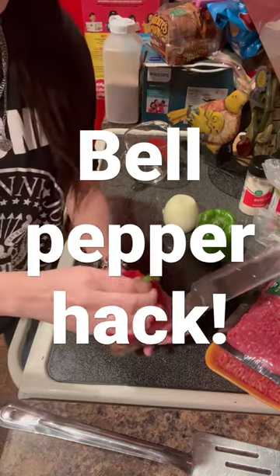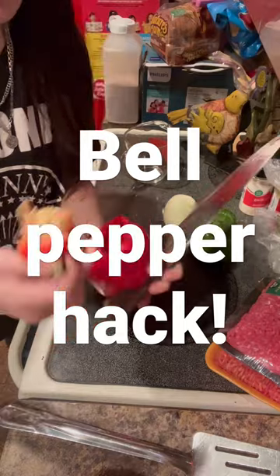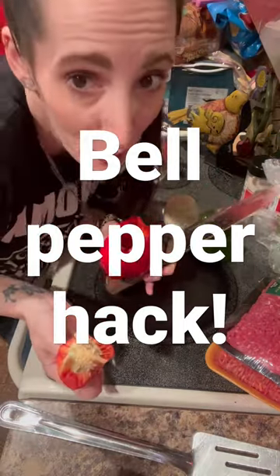When you do this, you can pop all the seeds out in one quick motion, rinse the inside out, and you're done.